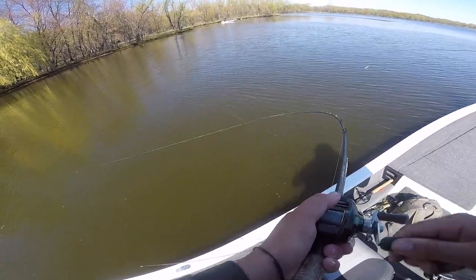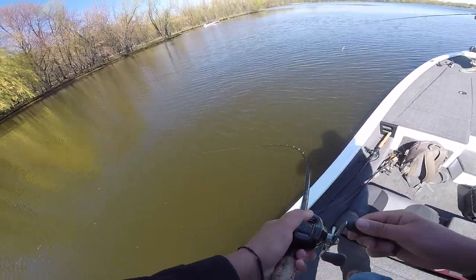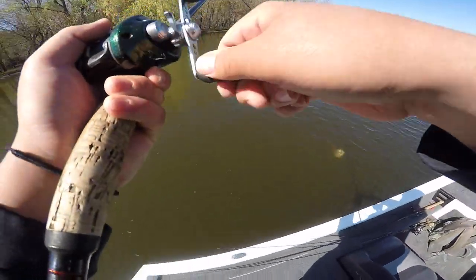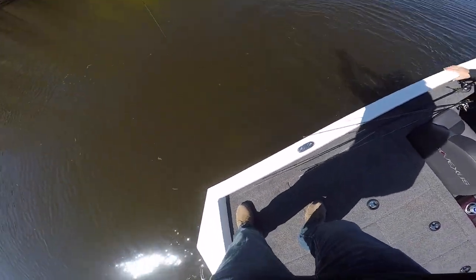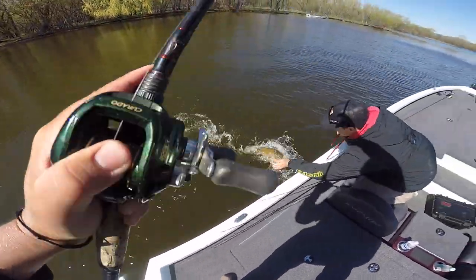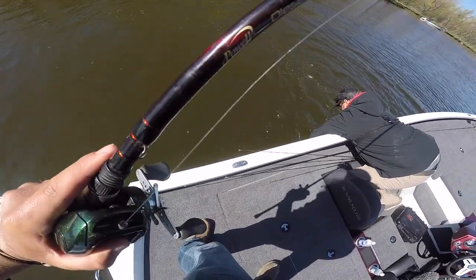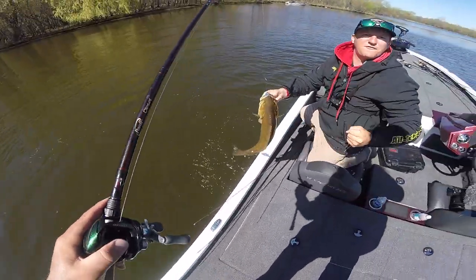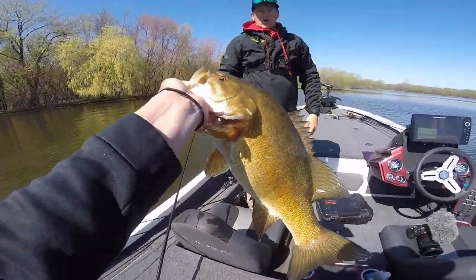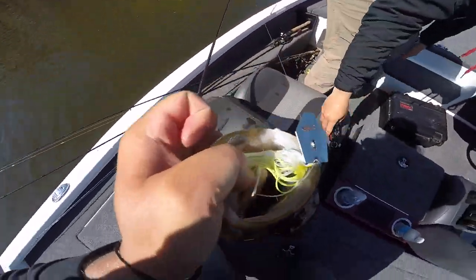Hooked up, hooked up! It's a good one — no I got him, yeah. It's a really good one, this is a donkey, this is a donkey dude. Oh my god, that thing's built — that might be a PB right there. He choked that chatterbait, look at that!